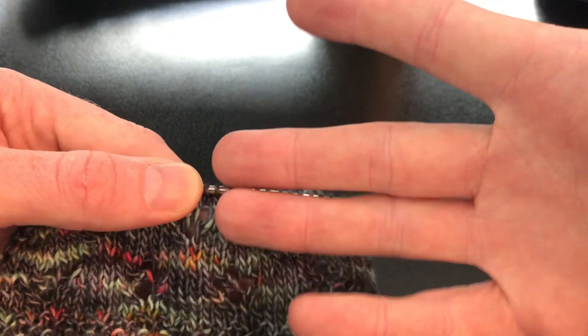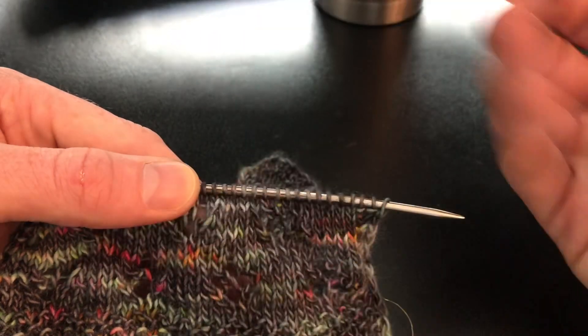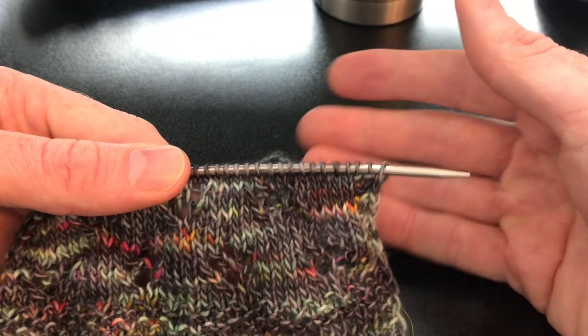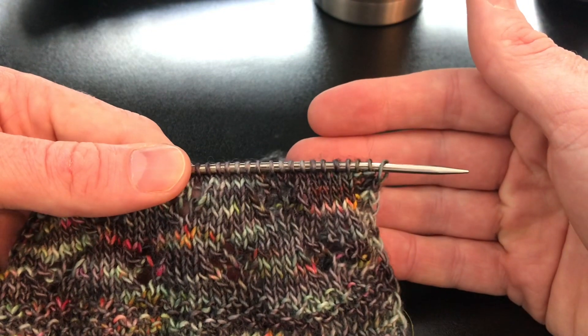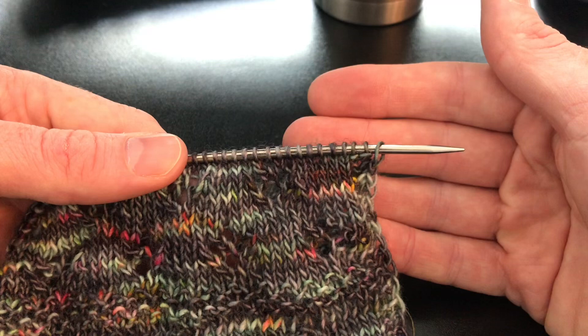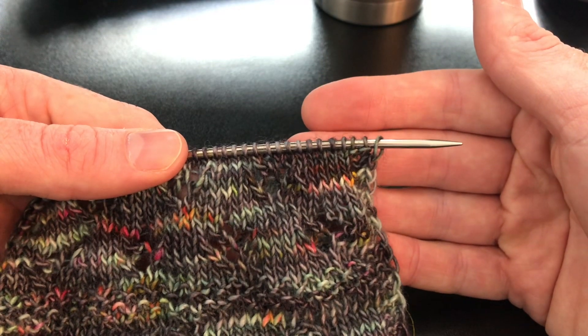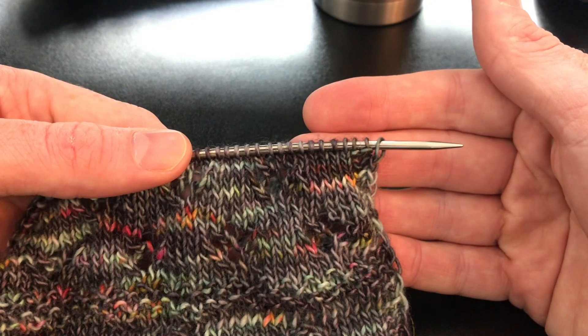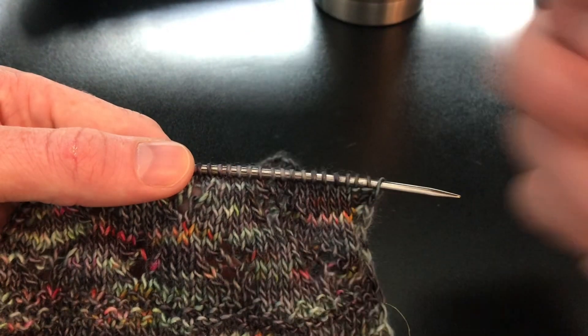I'm doing five because aesthetically five looks better than four — basically that's my reasoning. So I'm going to knit that up, finish that, and then I'll see you for layer three in a little while.